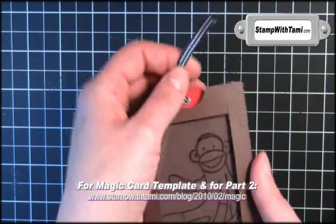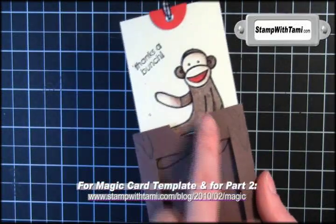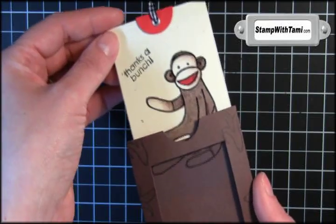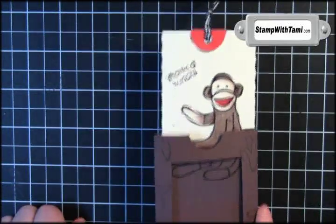Thanks so much for joining me. Be sure to watch part one and part two to see both how the magic card works and how to color and shade your monkey using Stampin' Write markers. Thanks for joining me today.